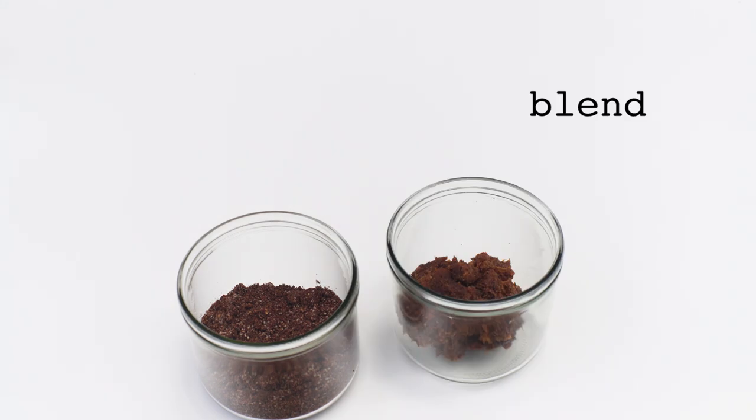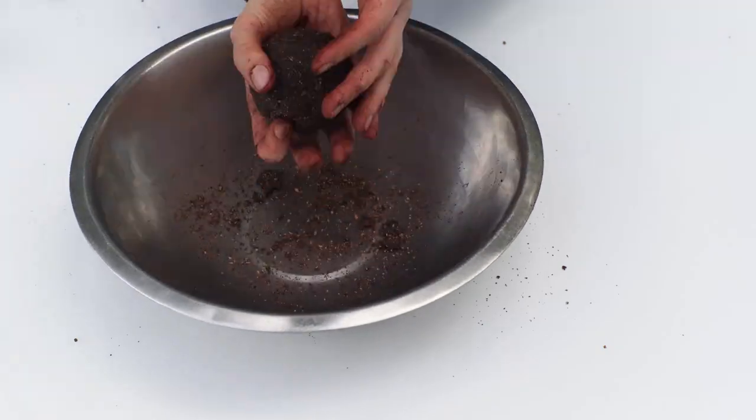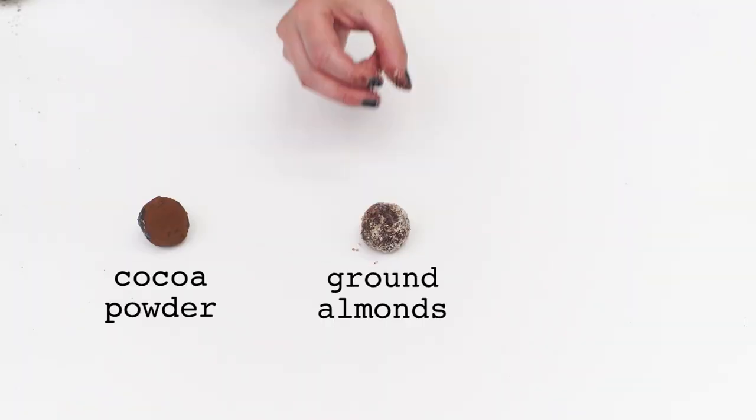Blend up all the dried ingredients. Blend up your dates and coconut oil. Put them in a bowl and mix well. Get your hands dirty — roll into balls and coat with cocoa powder, ground almonds, or hemp seed.